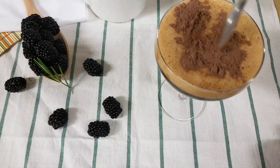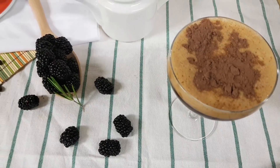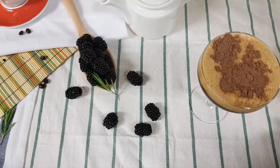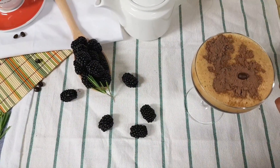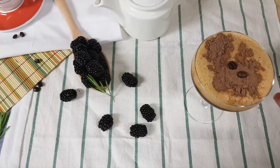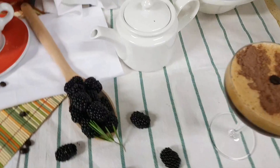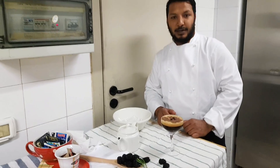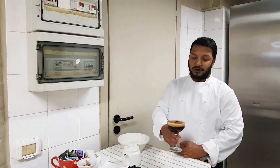Let's add a little cocoa powder with cocoa powder. If you don't like it, you can skip it. Let's add a little decoration. Let's add a little coffee on top. I guess we have a coffee shaker coffee.